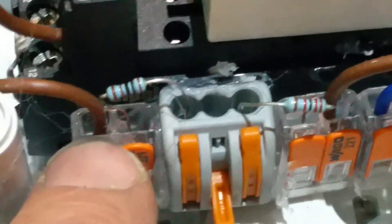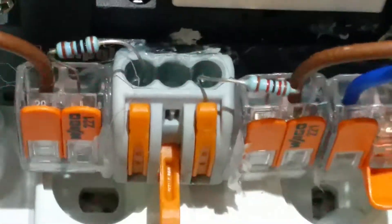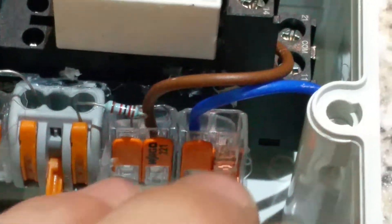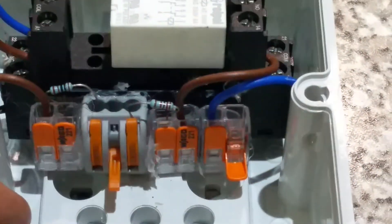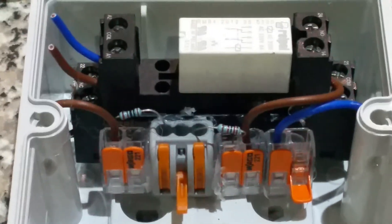This side is the normally closed contact, so this will be the 1k resistor. These are my operating cables. One connection goes to the junction between the two resistors — that's where the boiler connects — and this point is my common connection from the drawing. Very quick and easy to wire up, and that's less than £10 all in, saving myself £80 plus VAT on a relay box.